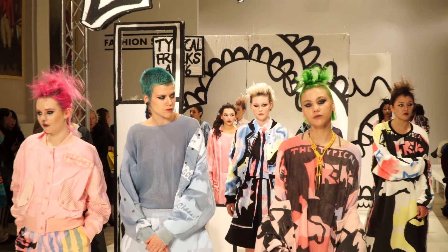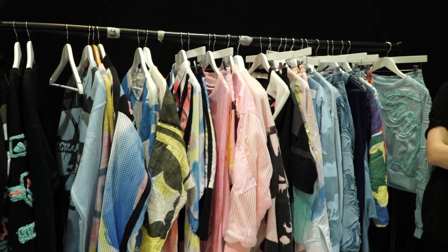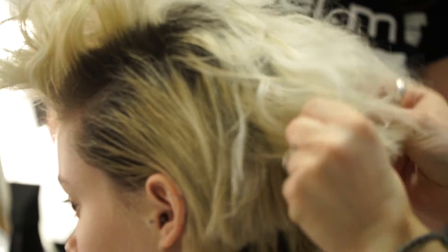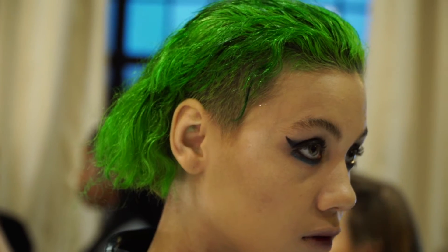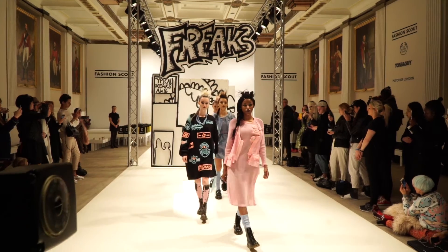I'm Sonia from Typical Freaks. We are showing our AW16 today here at Fashion Scout London with Toni & Guy doing our hair. For this collection, we looked at heavy comic book themes mixed with military undertones. We looked at a lot of military garments, air force jackets, so it's kind of balanced between the two. The hair today is quite a heavy punk influence, very Suicide Squad exactly — it's quite chaotic. Working with Toni & Guy has been amazing. The hair and makeup test was brilliant. We got exactly how our vision came to life, so I'm really happy with it.